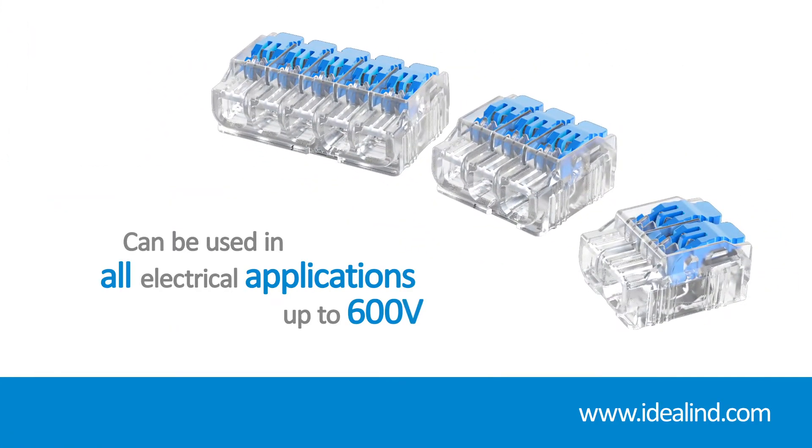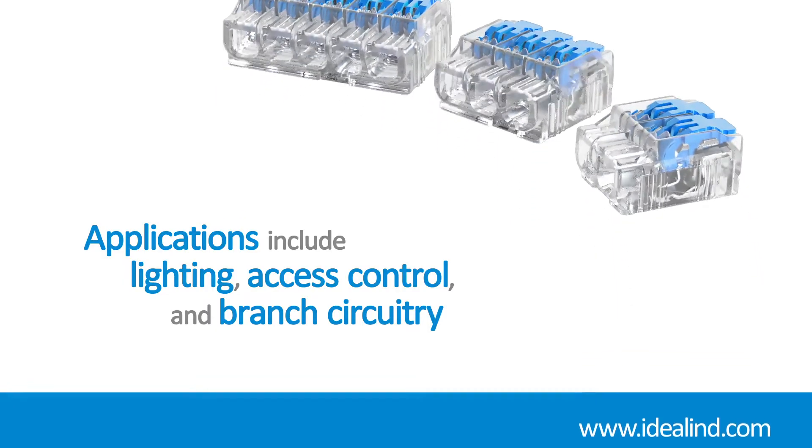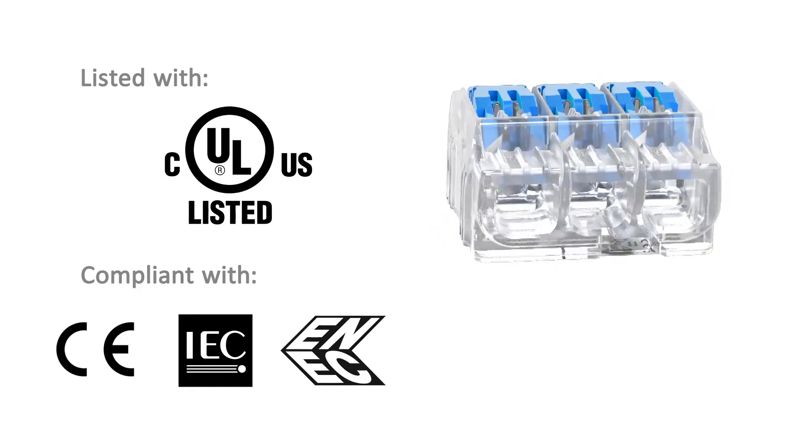Ideal Ensure lever connectors can be used in all electrical applications up to 600 volts, including lighting and access control where space is often limited and multiple conductors need to come together, as well as standard residential and commercial branch circuitry. Ensure lever connectors are UL and cUL listed for splicing and grounding wire connectors.